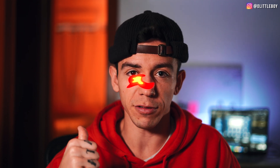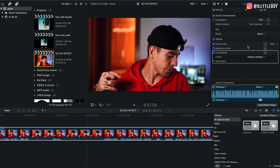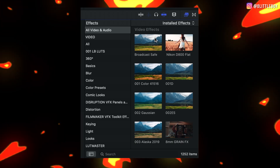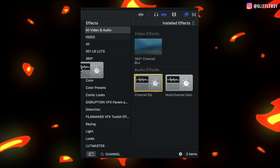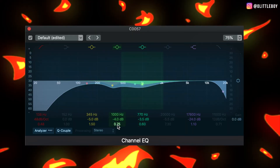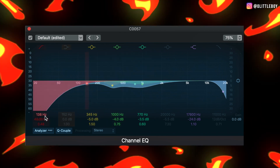Let's jump into Final Cut Pro and I'll show you how I treat my audio. The first thing I do is treat my audio right away — I just drag and drop my preset on top of my clip. I'll show you how to do that later. First, go to the Effects tab and look for Channel EQ. Drag it on top of your video and make sure to copy all the numbers I'm giving you on screen. Feel free to pause.